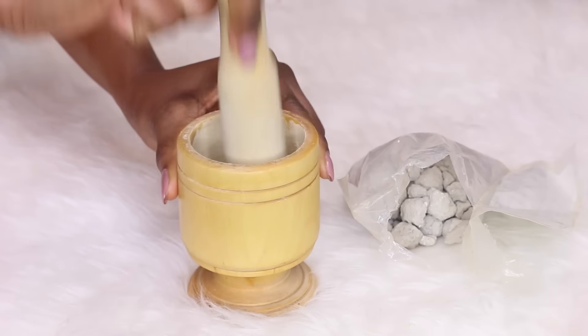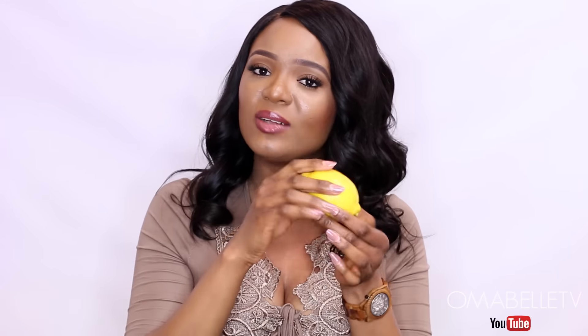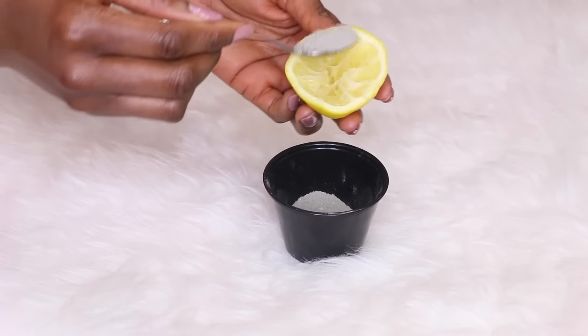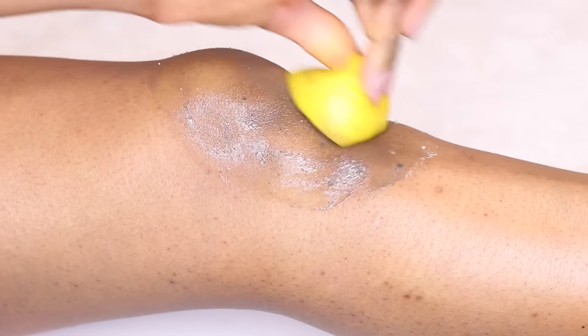The next product you have to use with the potash is lemon. Lemon is an antioxidant and it's a holy grail for lightening dark elbows and knees. You mix these two together — I use a small mortar to pound the potash into a powdered form, then cut the lemon into two parts and squeeze out the juice. You don't need all the juice; just use the fiber and inside of the lemon, pour the potash inside, and scrub it on your knees and elbows for 15 to 20 minutes, concentrating on the dark areas.